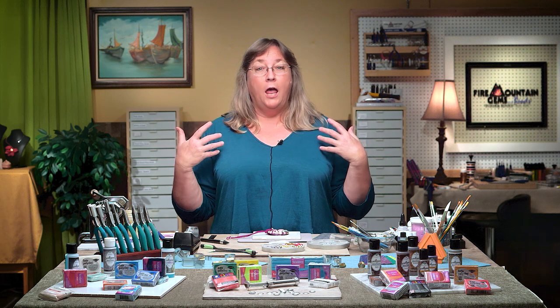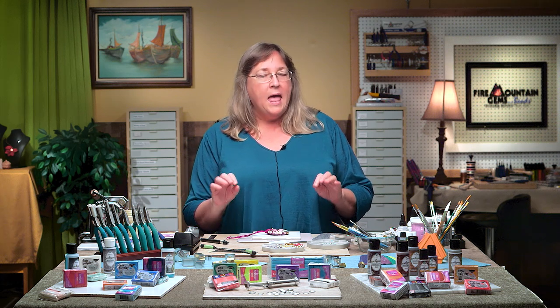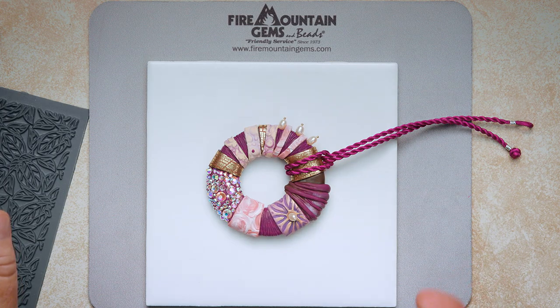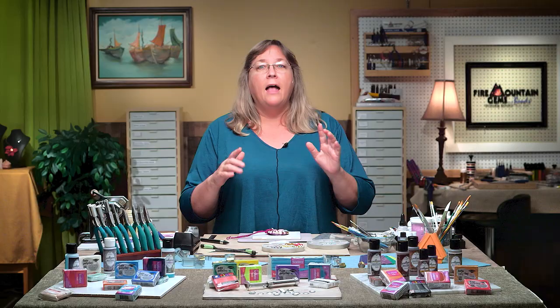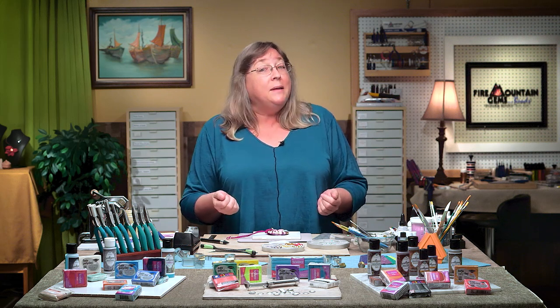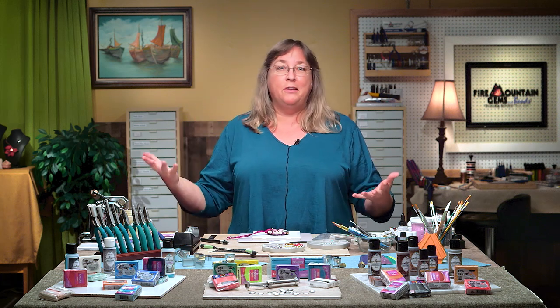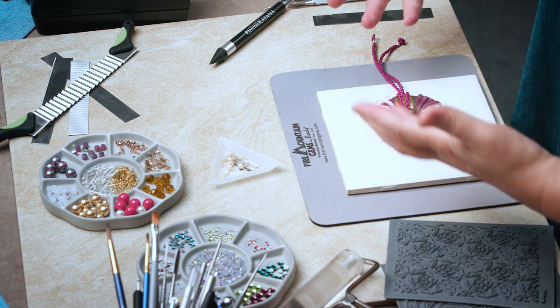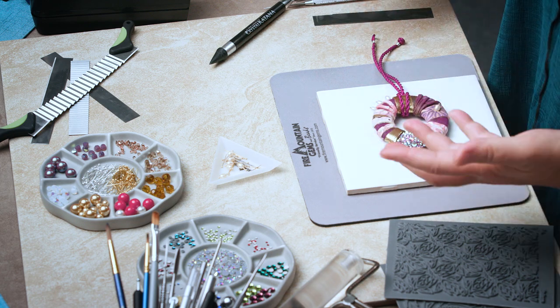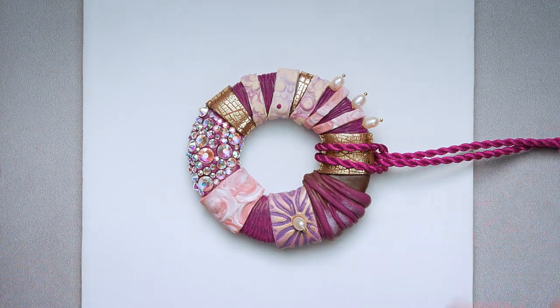Hello, this is Christy Friesen, your polymer clay guru for the day. We are going to learn yet another secret to polymer clay. This one combines some secrets we've already learned in this series, but we're going to put them together in a different way and make a donut — a calorie-less donut — so you can wear as many as you want. I'm here at the Fire Mountain Gems and Beads jewelry making studio.